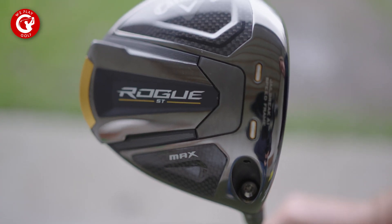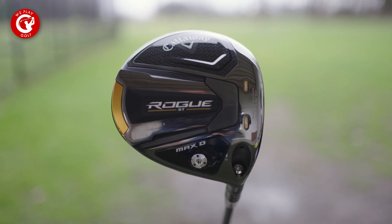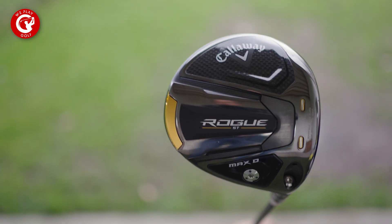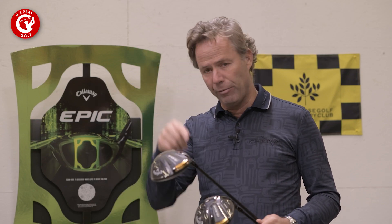They come in four heads. The normal club head we're going to use — most for amateurs — will be the Max. They want to have maximum forgiveness and super speed. On the other hand, Callaway has produced the Max D, for those who want to have a little bit more draw on the ball to avoid those horrible slices. We're going to review that one as well.